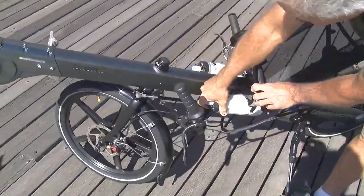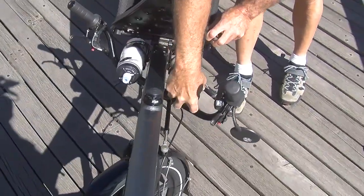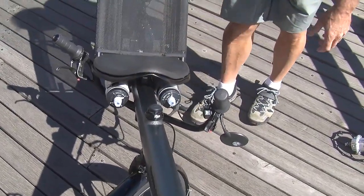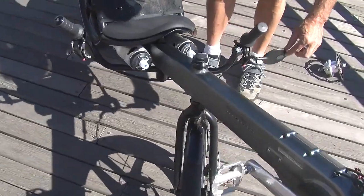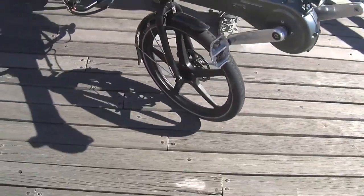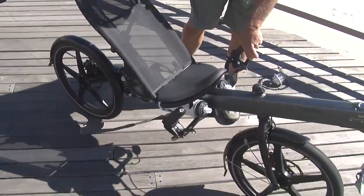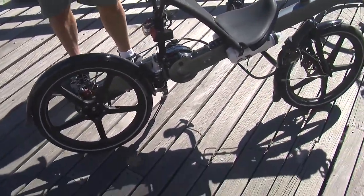These cages are also optional — you can put two water bottles on the frame, one on either side. This bell comes with the bike. This mirror is optional. The brakes are disc brakes — Avid disc brakes — and it's a cable system as opposed to hydraulic, but they stop the bike on a dime.